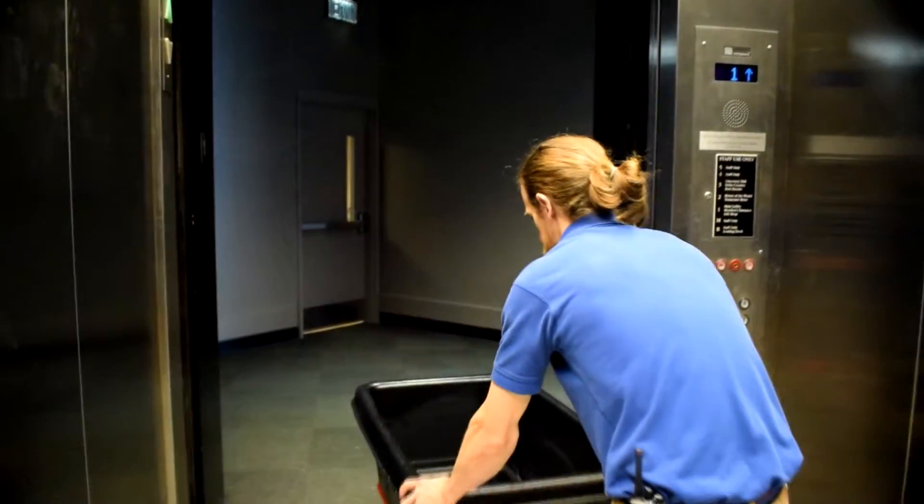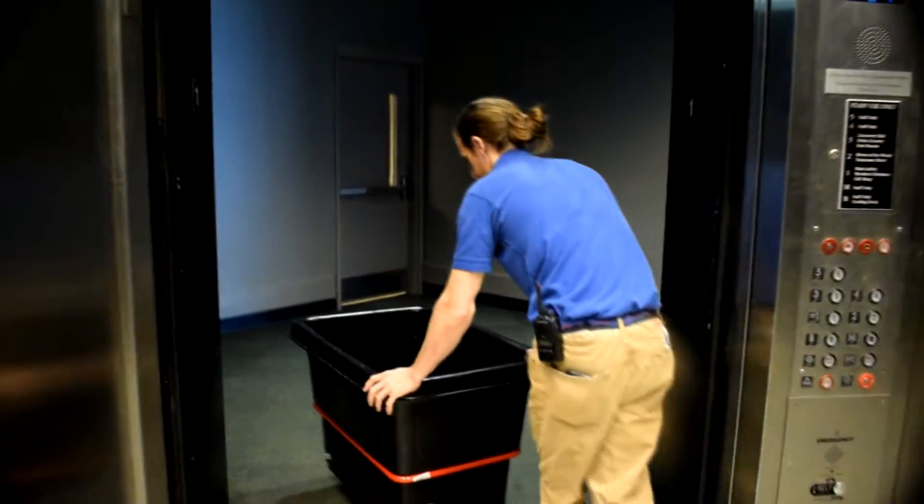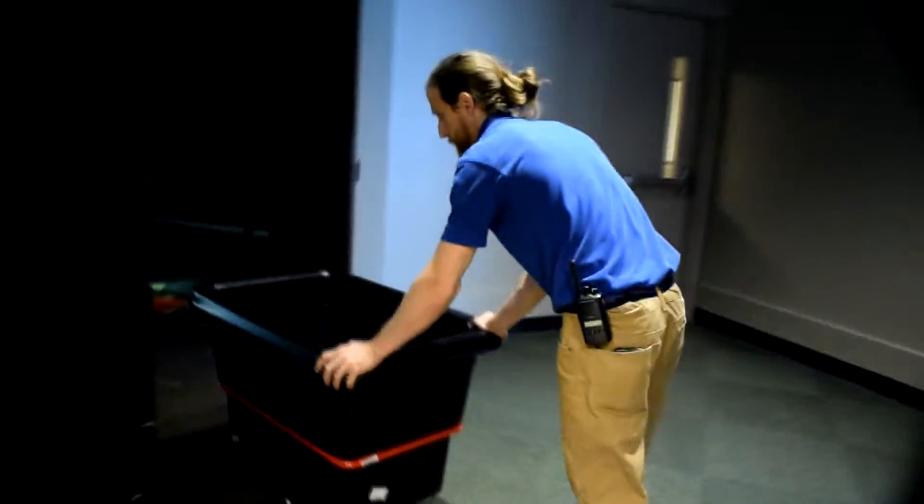Then we're going to take that whole cart full of water and sharks over to Ocean Journey — little sharks going to Stingray Bay, the touch tank. Graduating to the big tank.